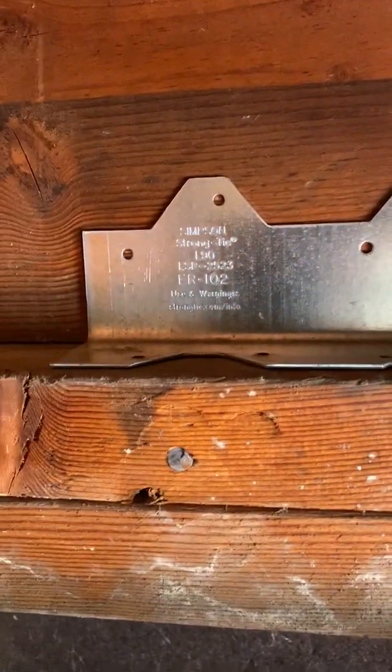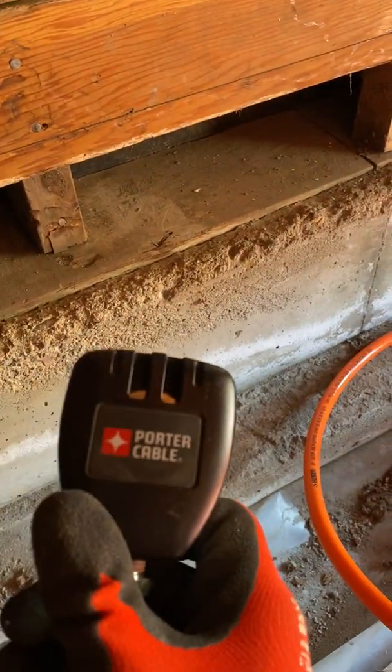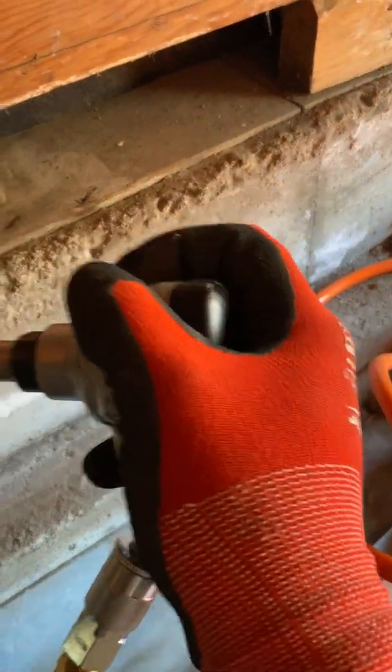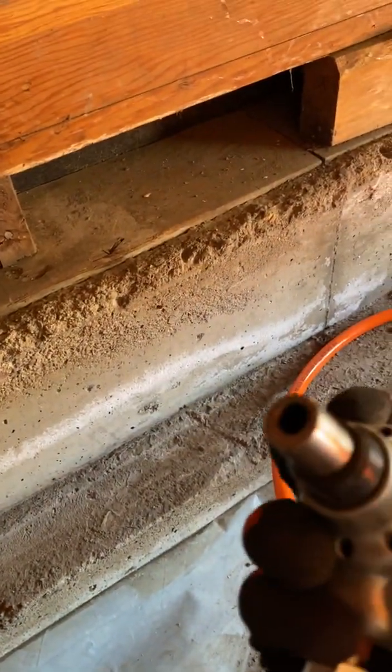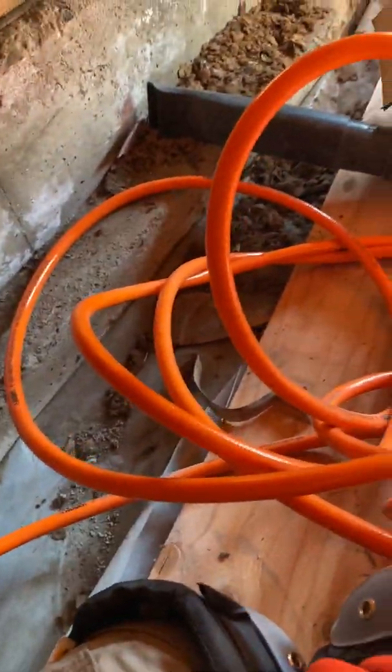I've been sitting on my butt for about two hours now doing the rest of these shear transfer ties. You're going to need to get this tool — I really recommend getting this palm nailer. It fits in your palm, it's a nailer. The way it works is you take a nail and load it in.